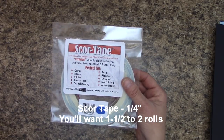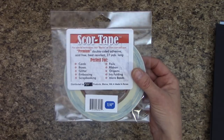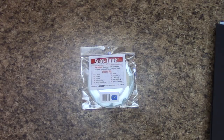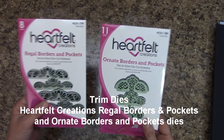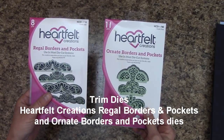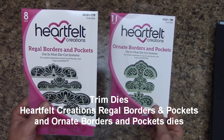You're going to want score tape — this is the double-sided adhesive I use and this is a name I totally trust. This is the 1¼-inch wide and you'll need probably one and a half to two rolls of this for this project. For trims, I am die cutting mine. A lot of you already got this from previous tutorials. Heartfelt Creations, the Regal Borders and Pockets HCD1779. And then we have the Ornate Borders and Pockets HCD1780.